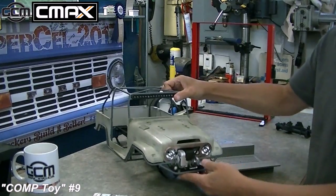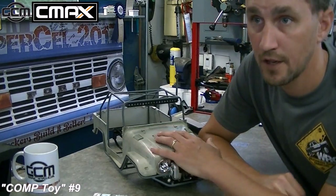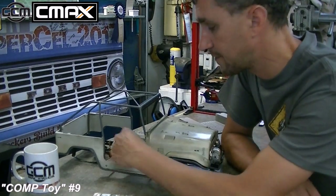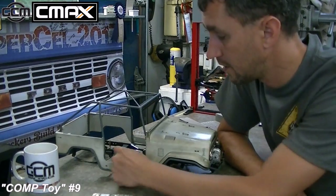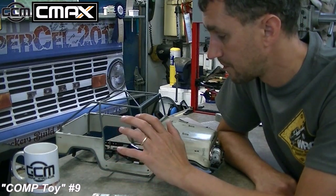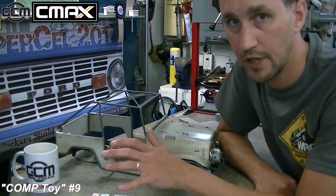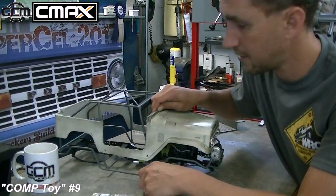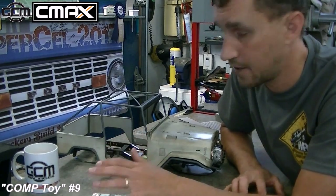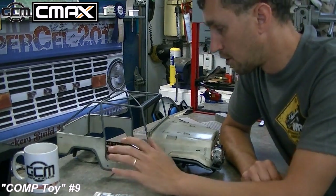I'm going to finish up the seats and the floor pan in the middle. Once I'm done, I'll find out if I have enough room underneath to do a really easy removable battery cover. I want to be able to get at the battery without doing anything — no clips, no screws, nothing. I just want to pull off a magnetic cover, change my battery, and be on the road.